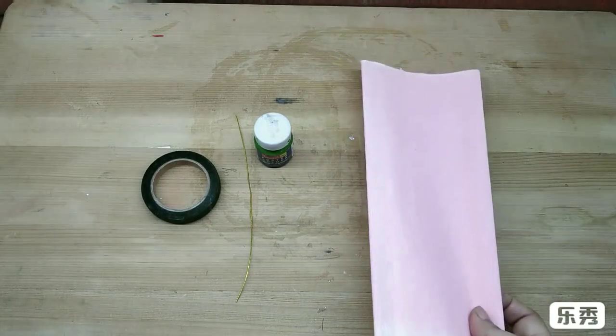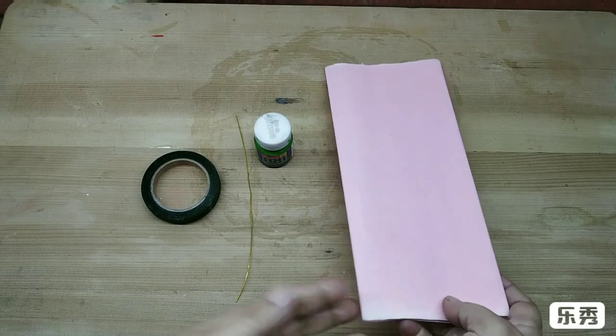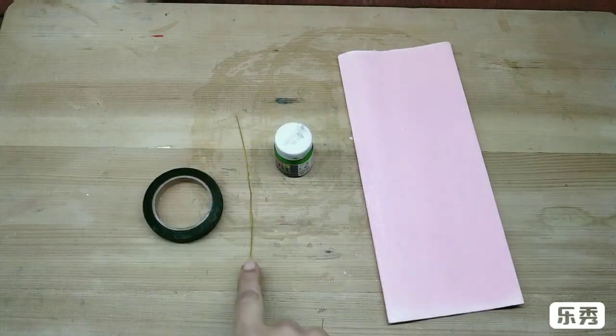Materials required are crepe paper in any color. Mostly these plants are in pink or white, or red and green colored watercolors, green floral tape, and a thin wire.